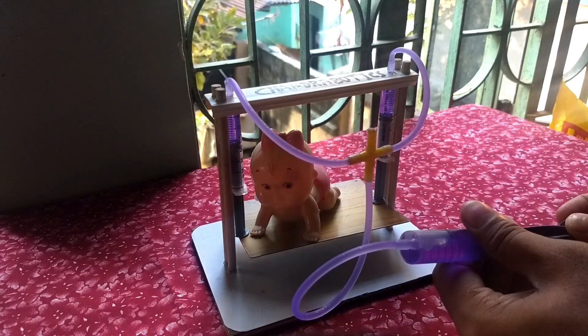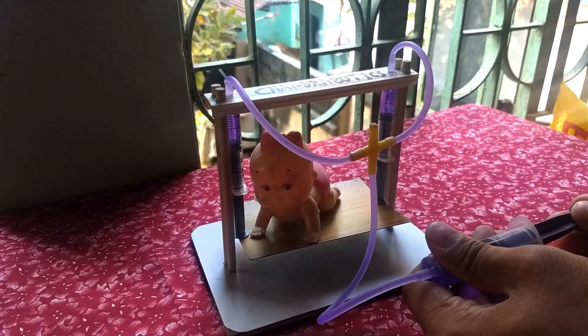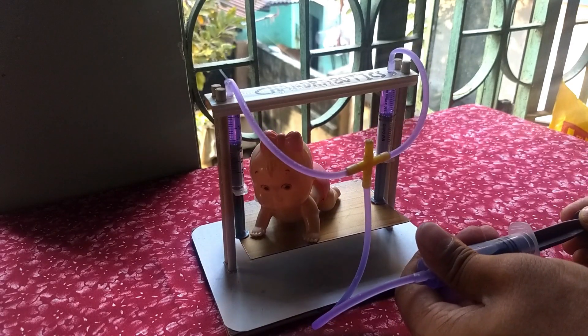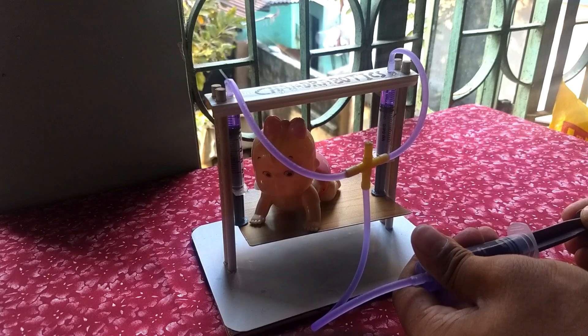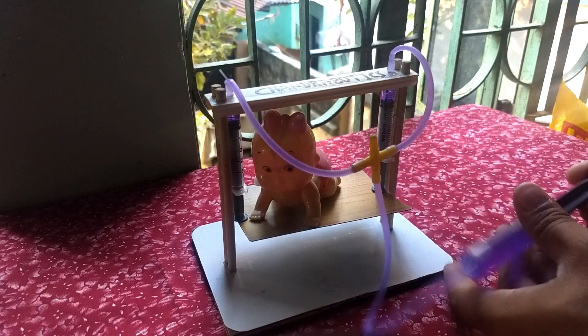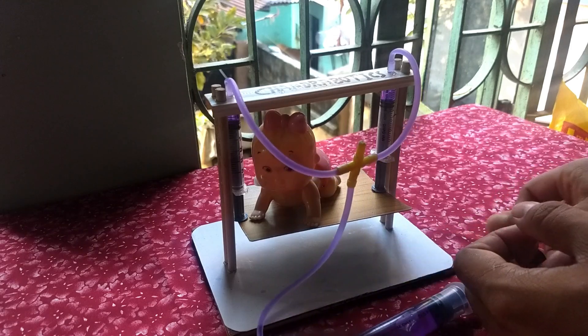Hey there everyone, this is Chandra Chur and welcome to my channel Chandra Robotics, where I show you the magic robotics can do in everyday life. In this episode we shall learn how to make a hydraulic lift. This project is an application of hydraulic system, so hang on for the whole video and see the beauty.